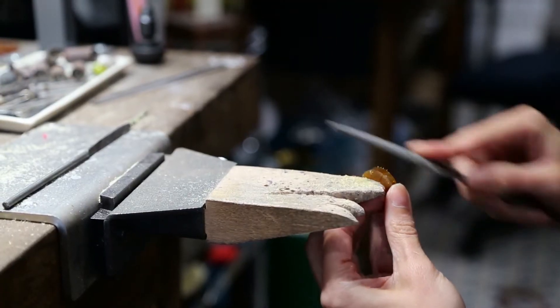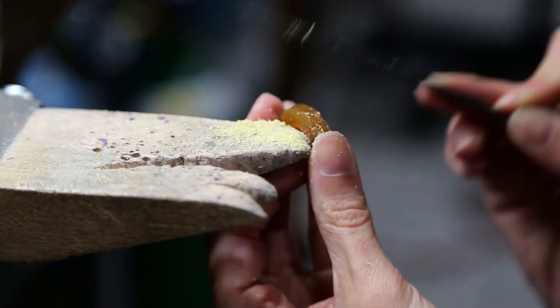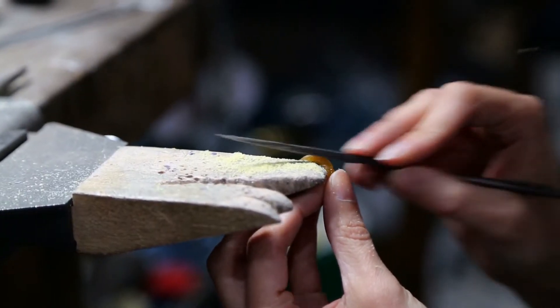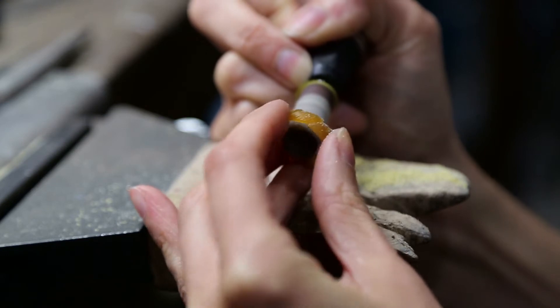The texture from these files actually has a really beautiful organic feel to it, so I sort of use this rough file texture as part of the design. Then the final step will just be to smooth the inside of the ring.